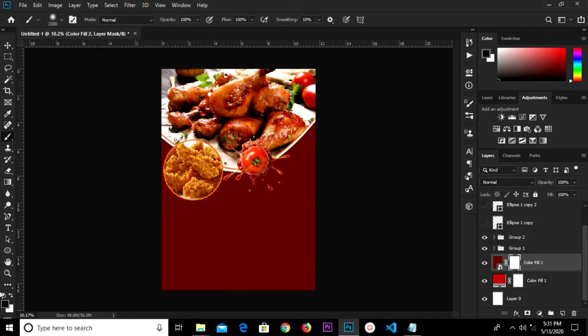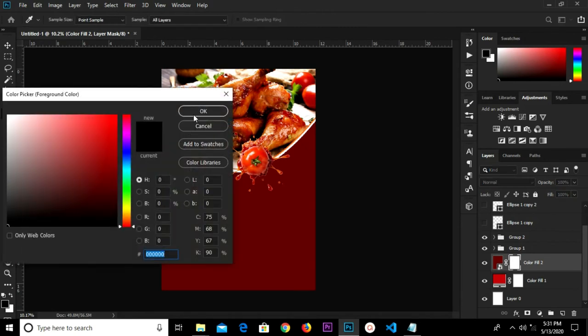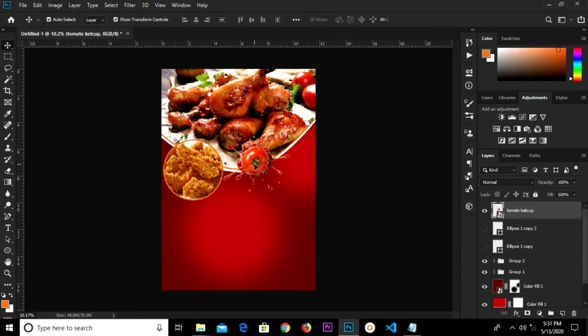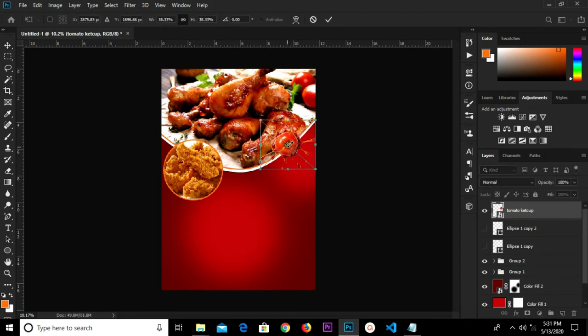Grab our brush tool with the foreground color as black. Click to reveal the layer beneath and click here as well. So we have this layer — this tomato ketchup here.